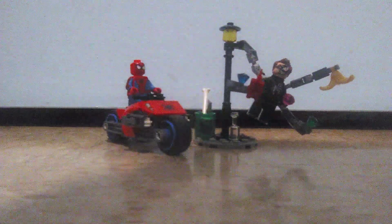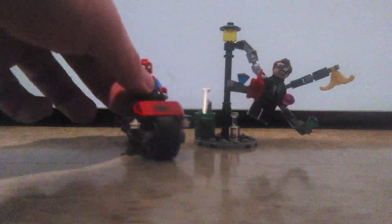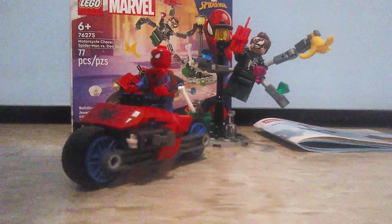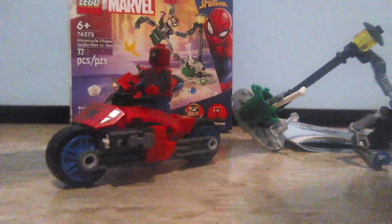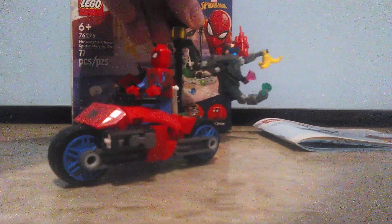Final thoughts on this set: the set itself is really good. For a set that costs $10 with two minifigures that look really good, it's kind of worth it. But there's a small flaw — the side build, when you try to display Doc Ock on it, it always falls. Sometimes those two pieces fly off somewhere, so you have to be careful. The best approach is just to display Doc Ock directly on the side build.